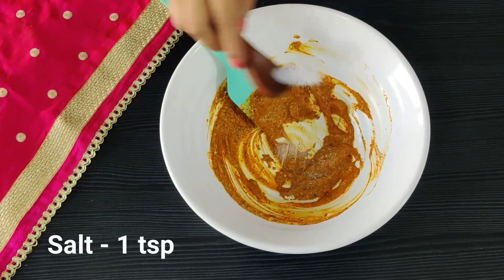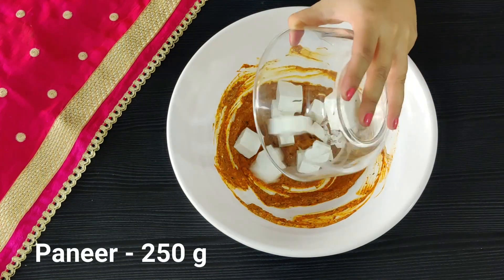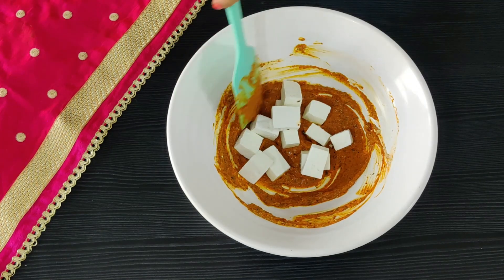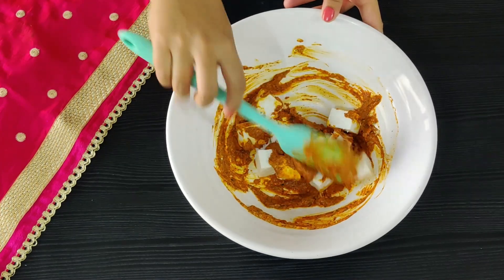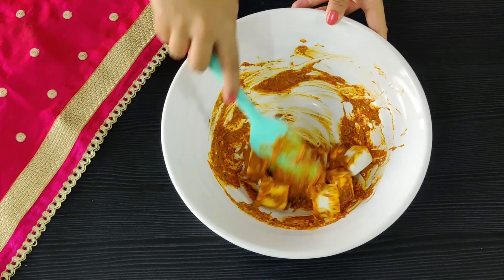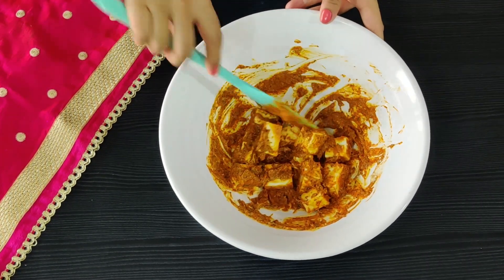Again break all the lumps. Let's add some salt, mix it, and add your paneer cubes in. Mix it very lightly — make sure the paneer does not break. Give it an even coat and let this marinate for at least an hour in the refrigerator.